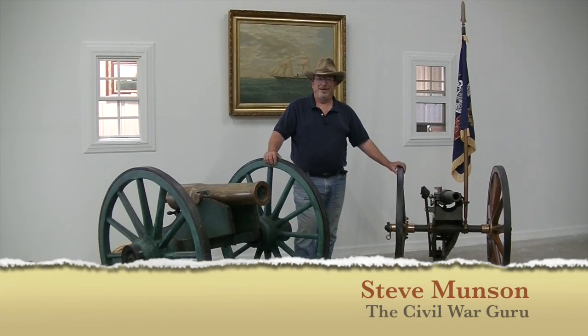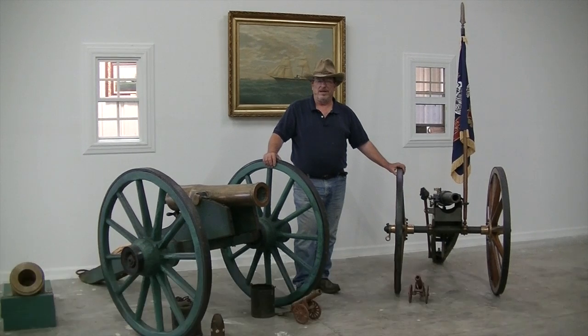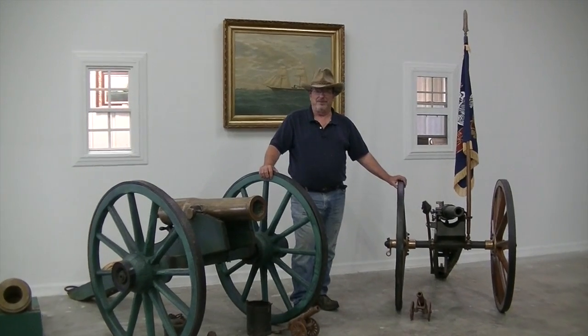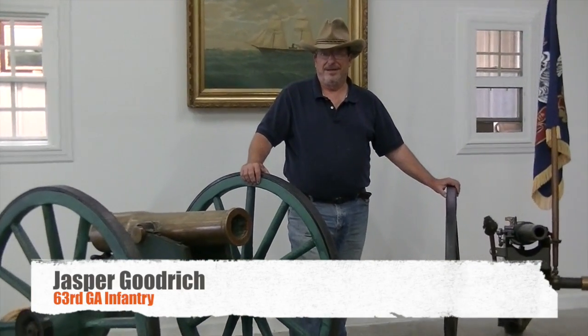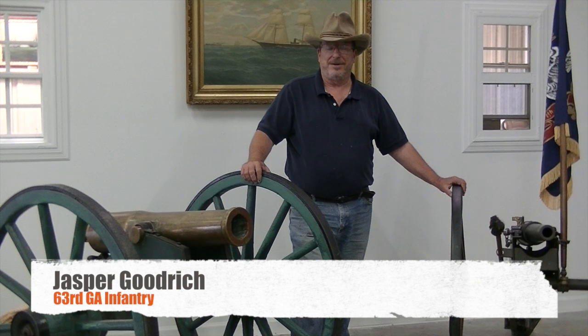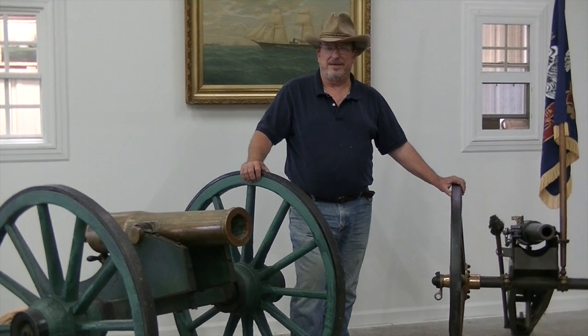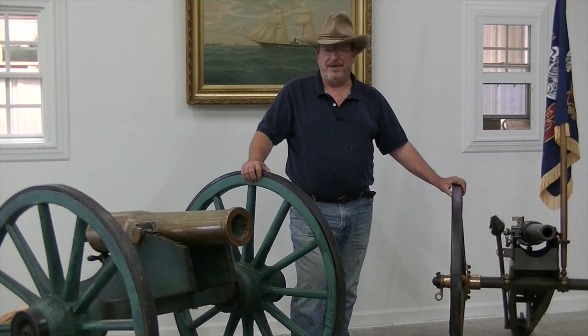Welcome to the Civil War Guru Show. My name is Steve Munson, and I am the Civil War Guru. Today we have another wonderful grouping for our Unsung Heroes series. This is a southern grouping from a gentleman from Georgia, Jasper Goodrich. He's with the 63rd Georgia Infantry, also known as the Oglethorpe Infantry. We have his Adams Revolver case, his diary, a couple of his United Confederate Veteran badges, and a CDV of him.